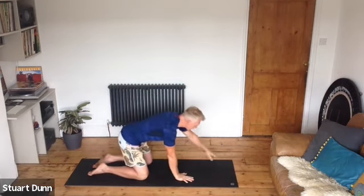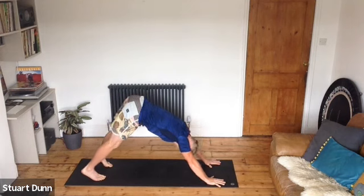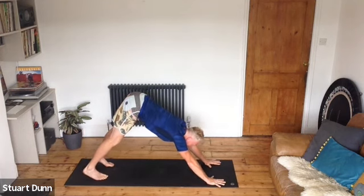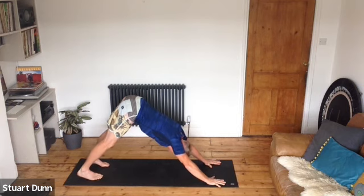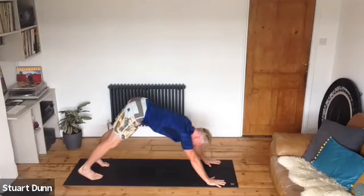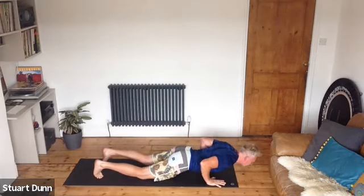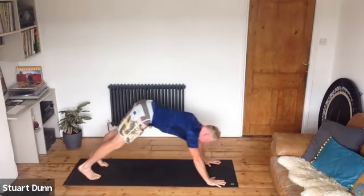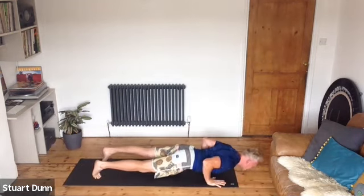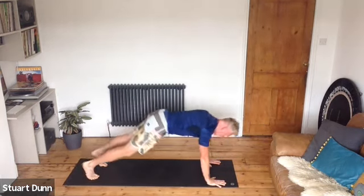Take those hands back to the front of the mat, draw the belly in, tuck the toes and push up to down dog. From here we're going to do a press up. Hands nice and wide on the mat, shift the weight forwards to high plank — either keep the knees up or take the knees down. Come down to press up, head well over the hands, push up, then push hips high to your down dog. Take the head well over the hands, come down to your press up, push and then hips high into down dog.